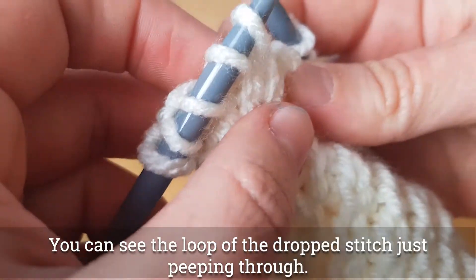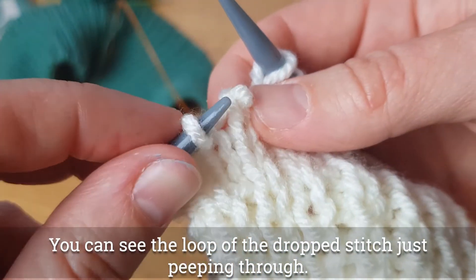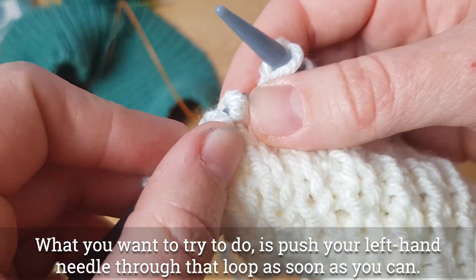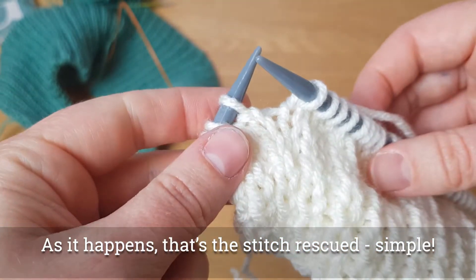The first thing is don't panic. You can see the loop just poking through. What you want to try and do is push your needle through the loop at the earliest opportunity. That stitch is rescued.